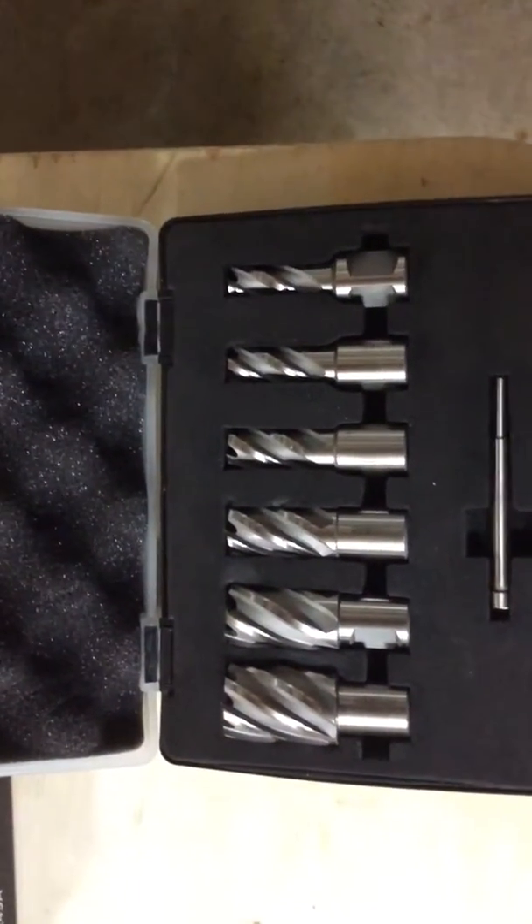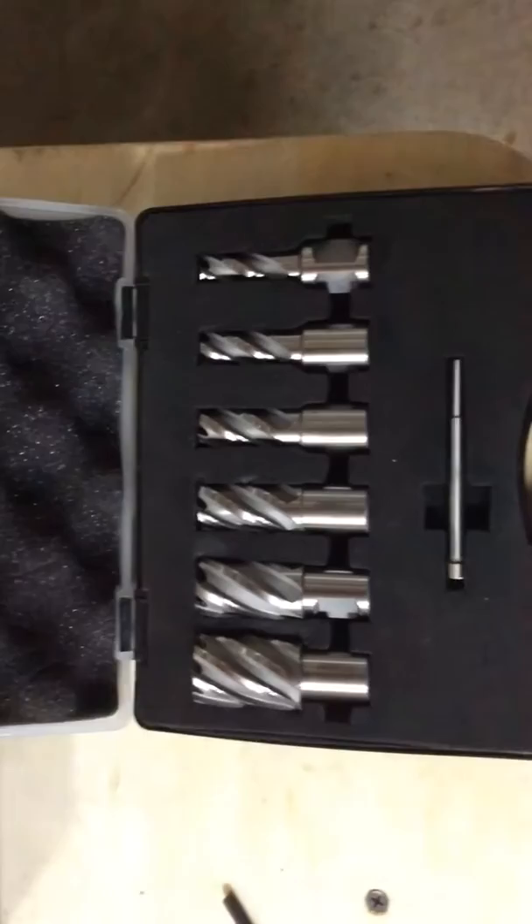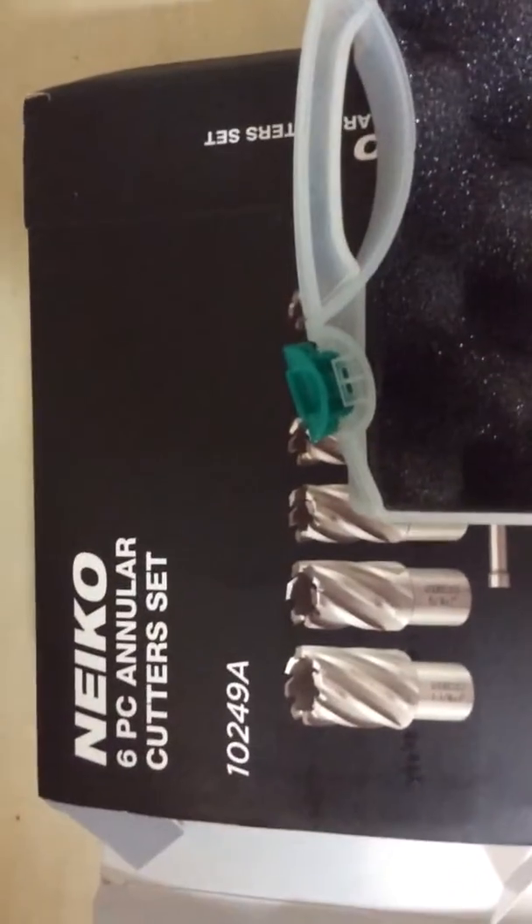How to use an annular cutter in a drill press. We purchased this Neko six-piece annular cutter set.